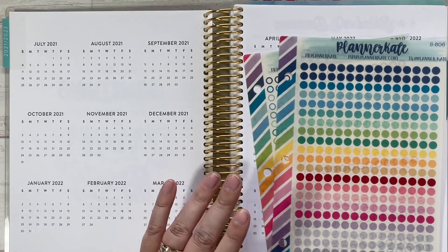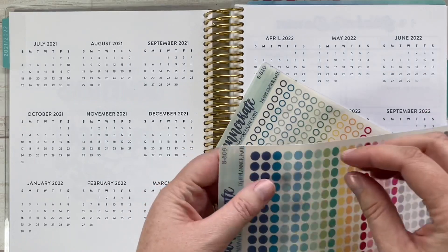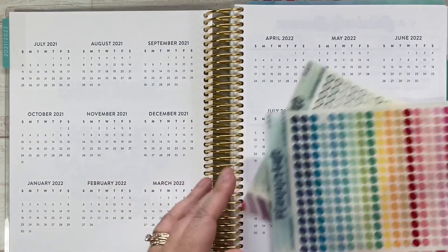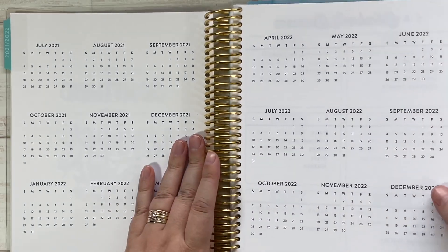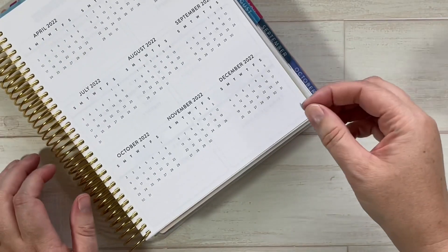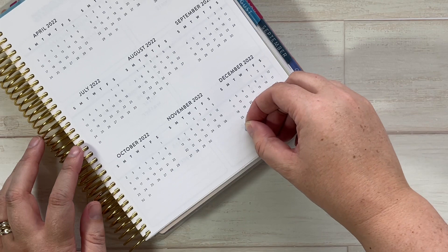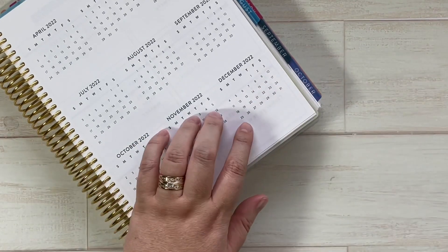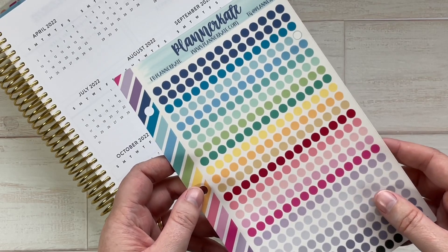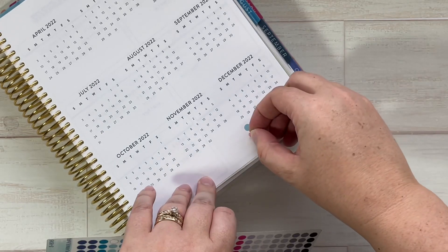The first thing I'd suggest is to make a key — most people end up doing it this way so you don't have to stop and think about what each color means. I'm going to use this light blue color for early dismissals, and then the coral color for no-school days.